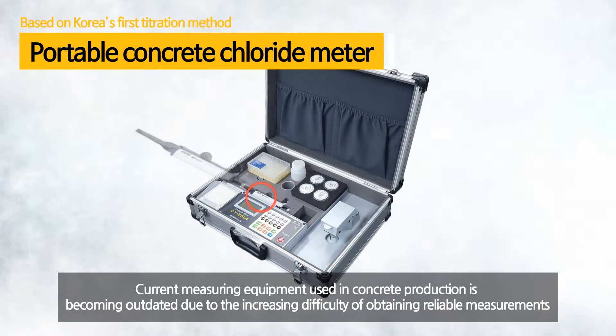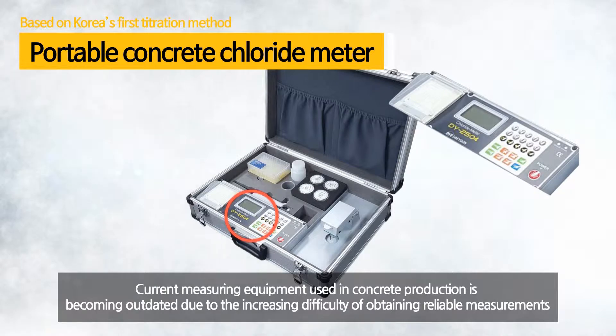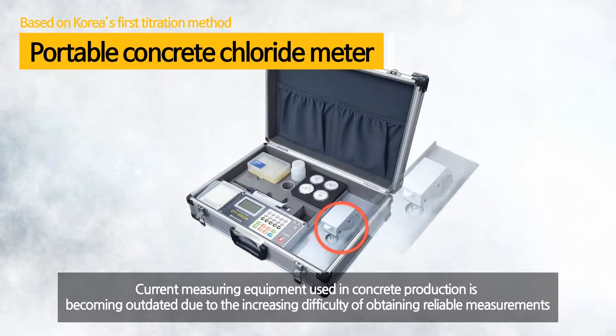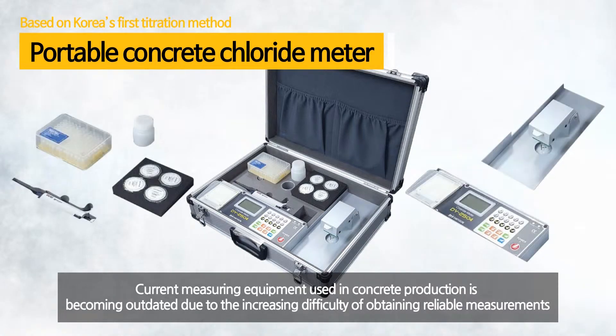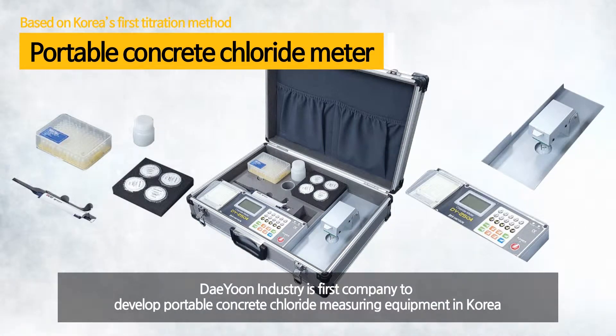Ion electrode-based chloride measuring equipment used at current concrete production and construction sites is demanding a new measurement method due to the increase in difficulty of quality control caused by interference from various ions. Taeyun Industry is the first company to develop portable concrete chloride measuring equipment in Korea.